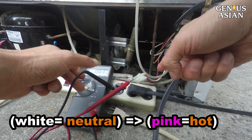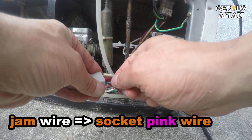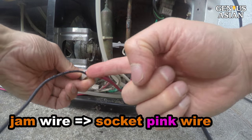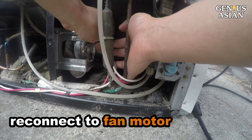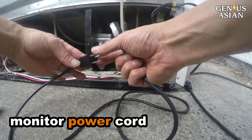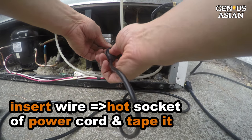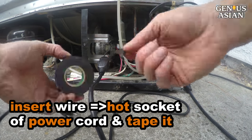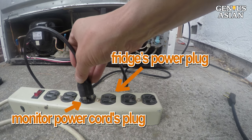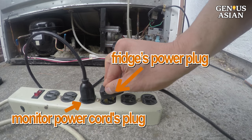Since the white wire is neutral, the pink wire must be hot. Jam a wire into the connector socket for the pink wire. Then reconnect to the fan motor. Use a power cord — I borrowed a computer monitor power cord. Insert the other end of the wire into the hot socket of the power cord. Use tape to insulate it. Put the monitor power cord's plug into this power strip. Now we just completed connecting the hot wire.